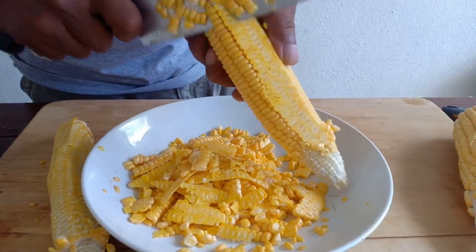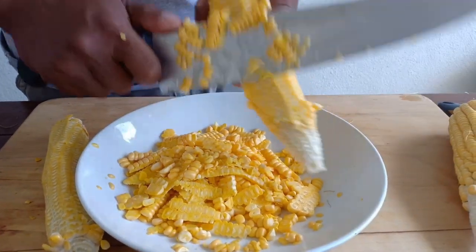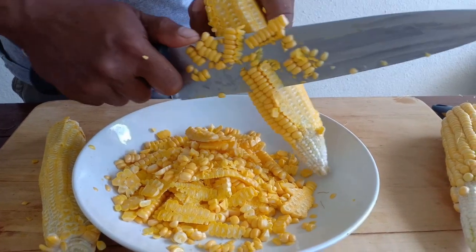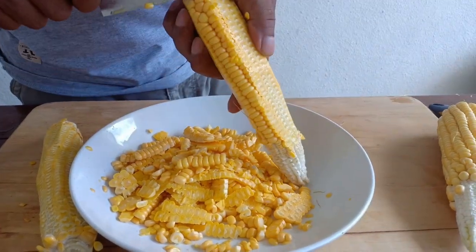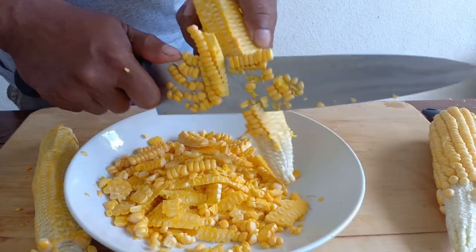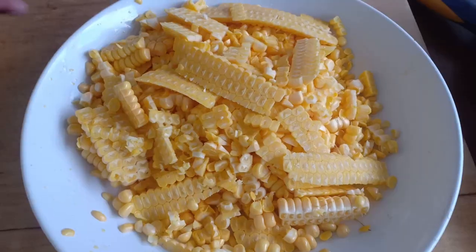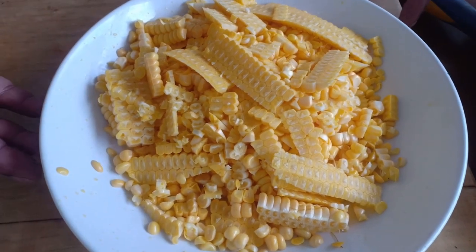We're taking the corn kernels from the cob. So if you're using frozen corn kernel, you don't have to worry about this kind of job. The corn kernels are ready.